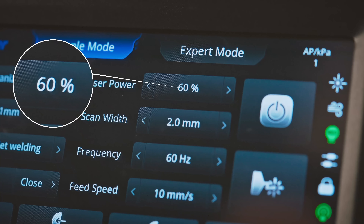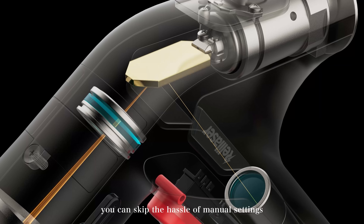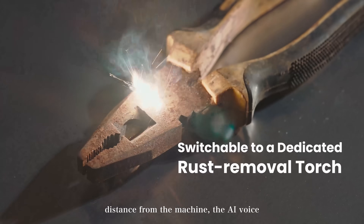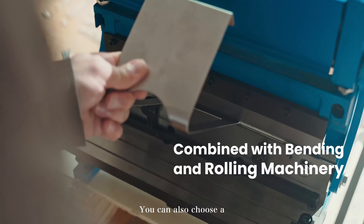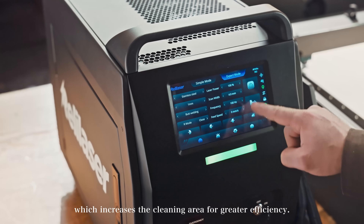Switch to clean mode. Using our exclusive AI voice control, you can skip the hassle of manual settings and fully enjoy handheld laser welding and cleaning. Even if you're a little distance from the machine, the AI voice system makes operation completely effortless. You can also choose a dedicated laser head, which increases the cleaning area for greater efficiency.